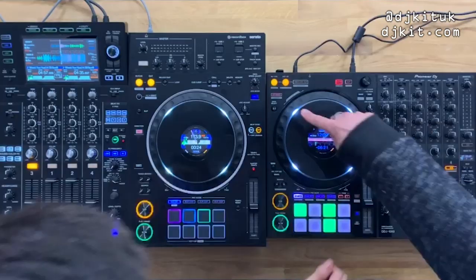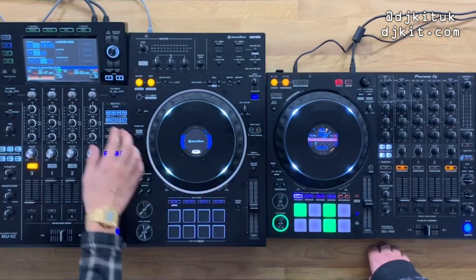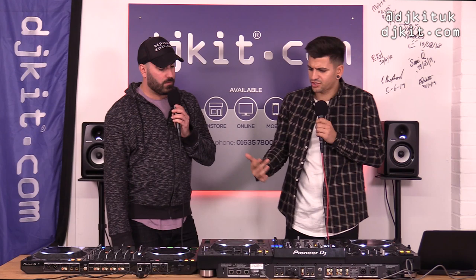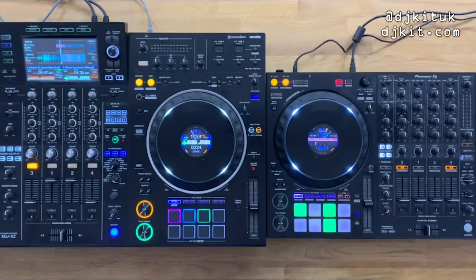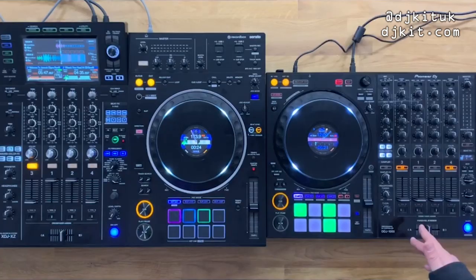On the XZ there's no physical deck select button on the deck — it's accessed through the screen. On the 1000 you press dedicated deck 2/4 or 1/3 buttons directly. To conclude: if you're unsure between controller, standalone, Rekordbox, or Serato — the XZ covers all three. If you're 100% laptop and Rekordbox only, get the DDJ-1000. If 100% Serato only, get the DDJ-1000 SRT.